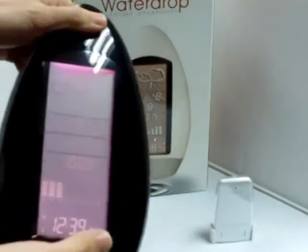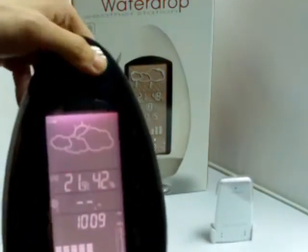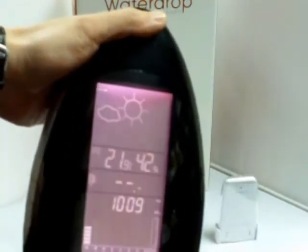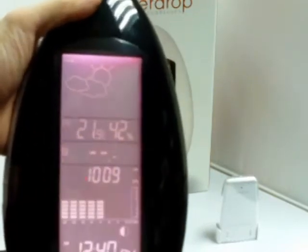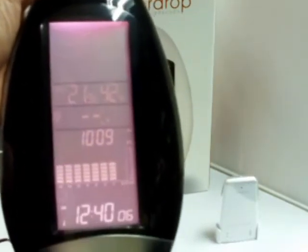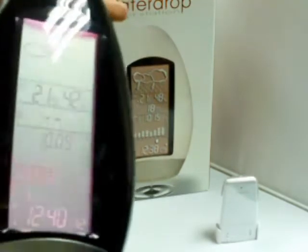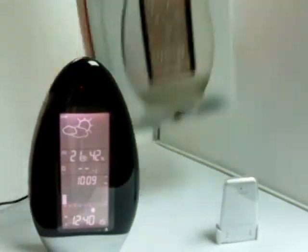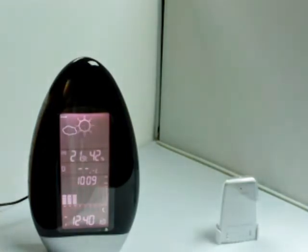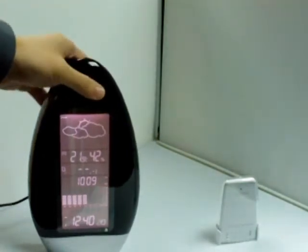On this water drop weather station you can read icons for temperature, moon phase, time, air pressure, and humidity. It can also function as an alarm clock. Let's talk a little bit more about this water drop weather station.